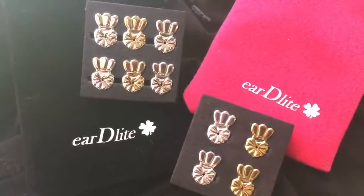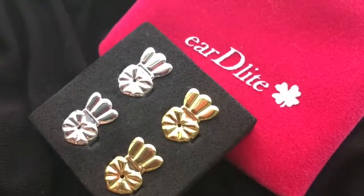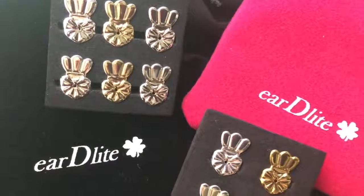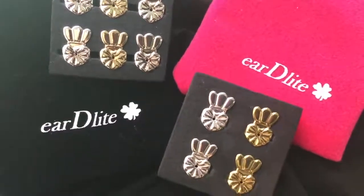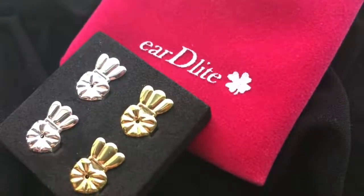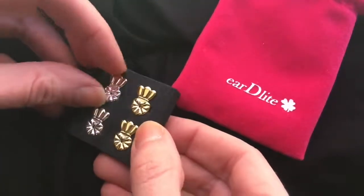Introducing EarDelight. They replace all types of post earring backs and, like magic, straighten droopy earrings. The backs are hypoallergenic and made with 925 sterling silver, with gold plated backs available. Heavy earrings look better and little studs are lifted.